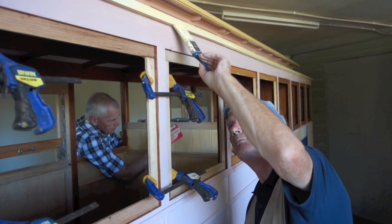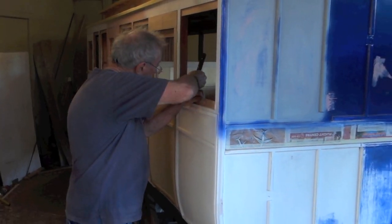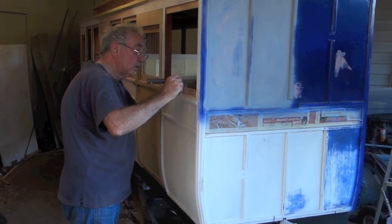The outside window frames were glued down to the body of the coach, and then the inside window frames were screwed and glued to these to hold the glass in.